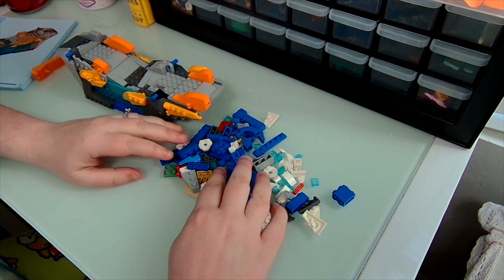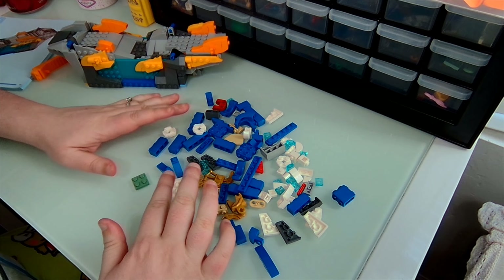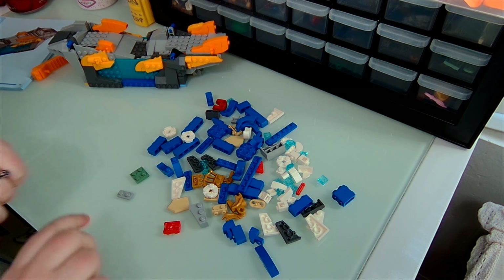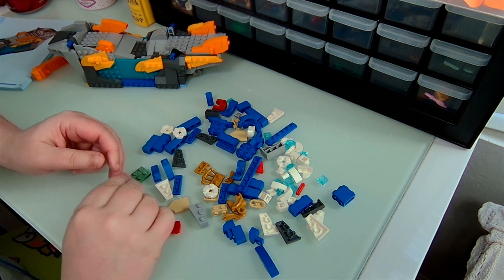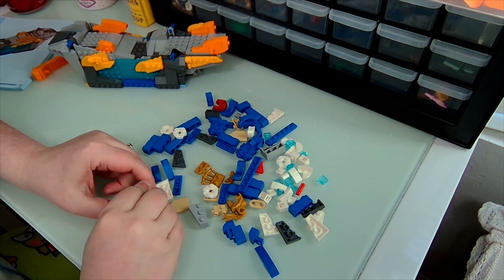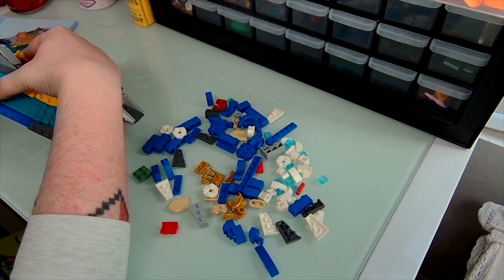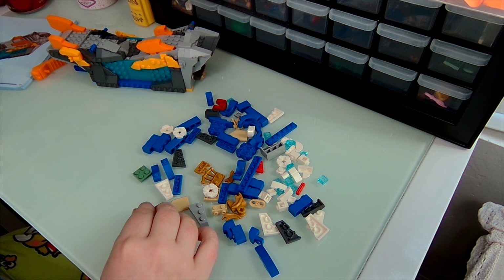So we're going to start by building some stuff out, and I should probably separate this a little bit more so I know what I'm looking for. Although I'm sure someone else is screaming, 'please organize your pieces!' And I'm like, no! So we're going to need one of these — I love the color of these, it looks like ice. I'll put that there, and I'm going to take some of these pieces and spin this around. It looks like we're putting this right here at the bottom — so we might be building the bottom for the base, which would be interesting.